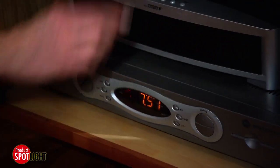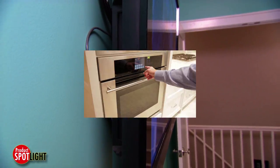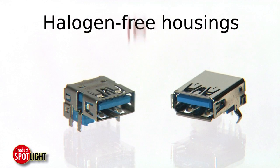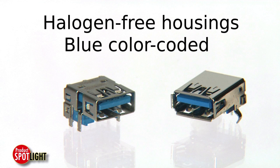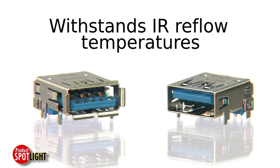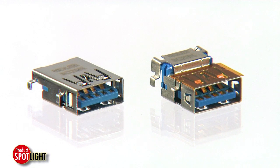Other applications include home entertainment systems, home appliances, and fitness equipment. The USB 3.0 halogen-free blue color-coated connector housings withstand IR reflow temperatures of up to 255 degrees Celsius, while maintaining solder mount capability in application processes.